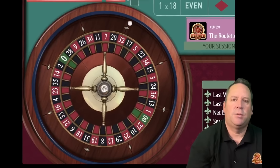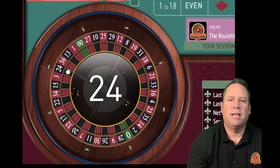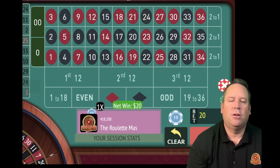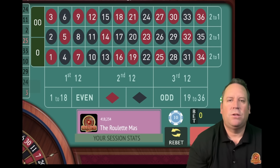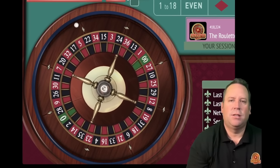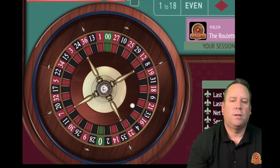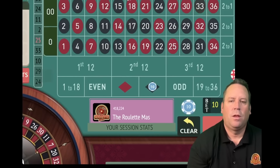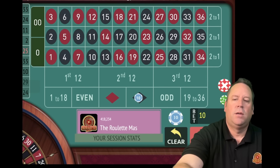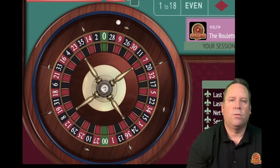We're up 100 and let's spin. You can play this with dollar units in a $200 bankroll, but this is a $2,000 bankroll with $10 units - whatever fits your budget. We won at 20, so now we go back to 10. We're up 120. That's a 33 black - that's a win. We're up 130. Now we're going to stay at 10 on black. We worked our way all the way back down.